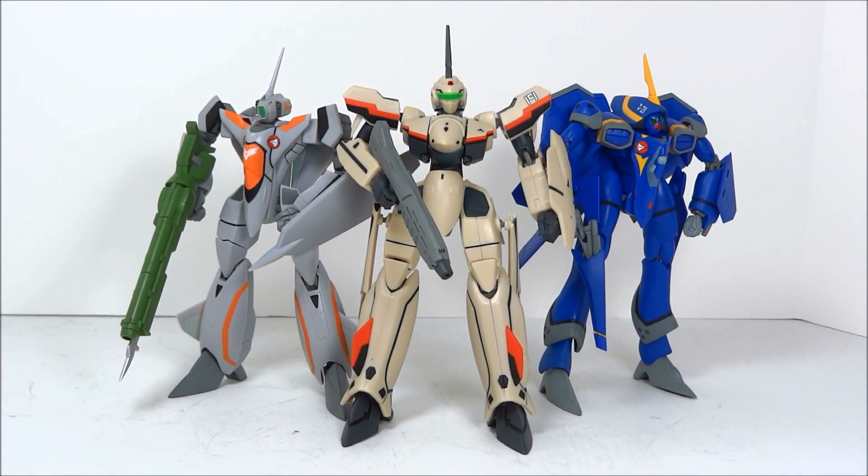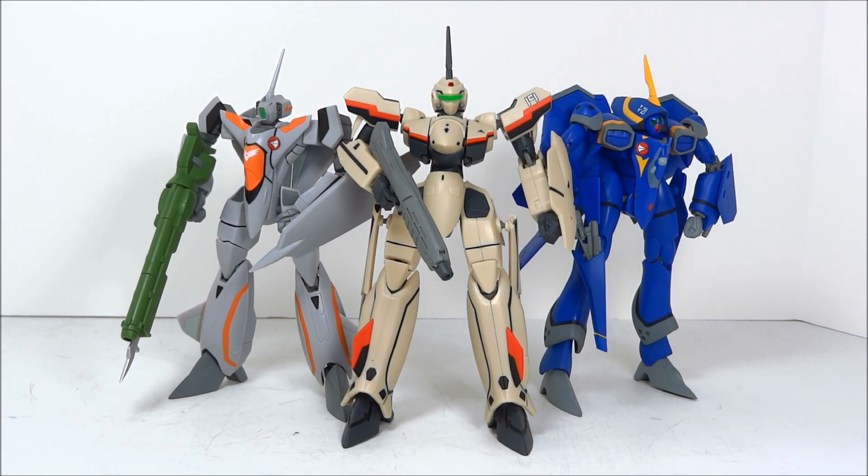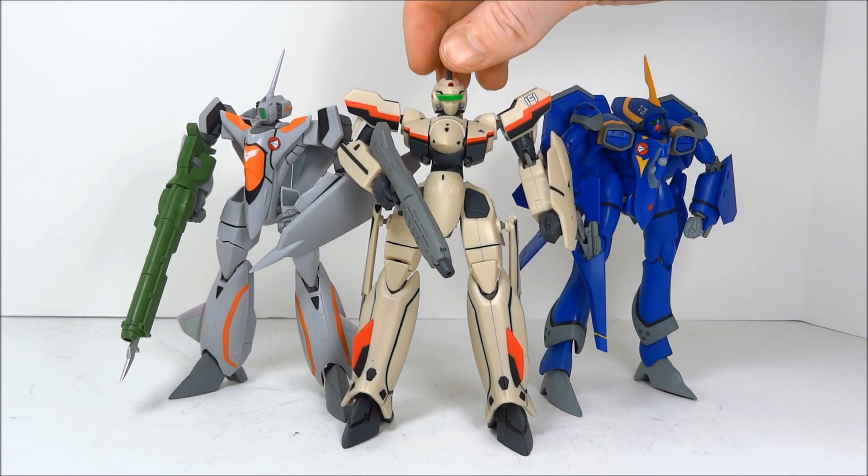Hello everyone, welcome to Scorched Your Toys at Anymoon.com's review of Yamato's Gnu Dao Macross Plus toys — the YF-19, YF-21, and VF-11B. I apologize as always if I'm mispronouncing this line of toys.